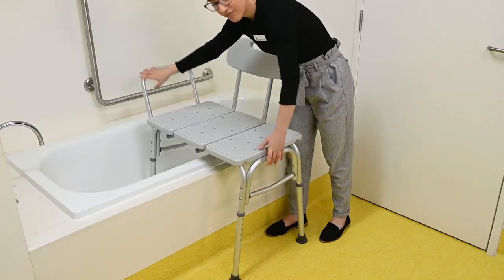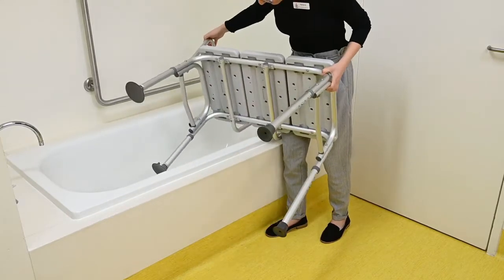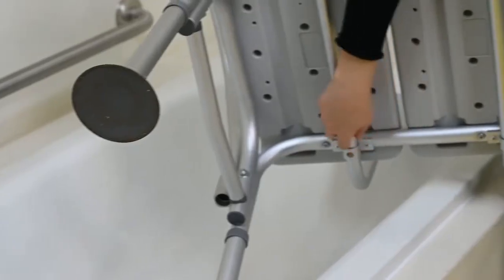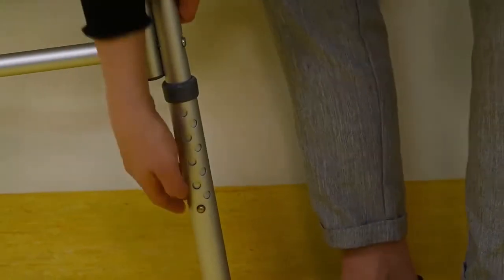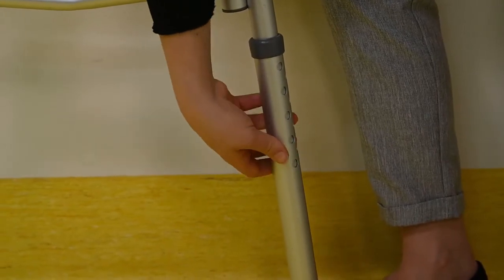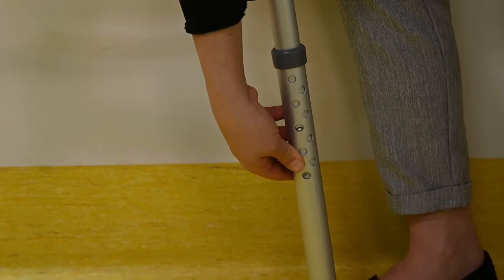The backrest may also be adjusted or taken out and swapped to the opposing side depending on your bath setup, using the silver locking button underneath the transfer bench seat. To adjust the height, there is a silver locking button and sequence of holes on each leg of the transfer bench. Press in the silver locking button and align it with the hole at the height that you wish.